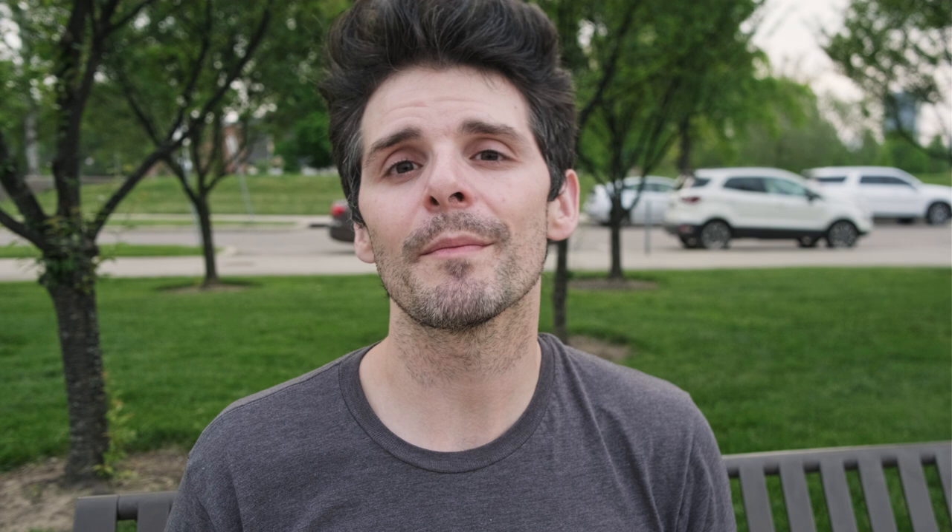As always, if you have any questions about the large format photographic process, feel free to drop those down below in the comments. For long-form questions, you can hit me up at largeformatquestions@gmail.com. Thanks again for stopping by, and we'll catch you next season for LFF.